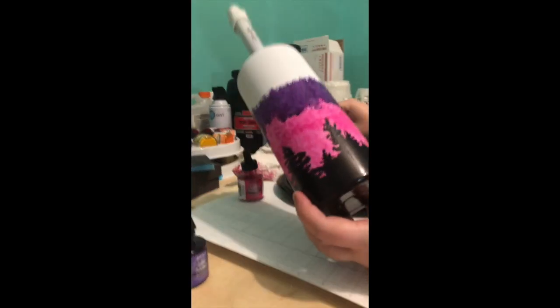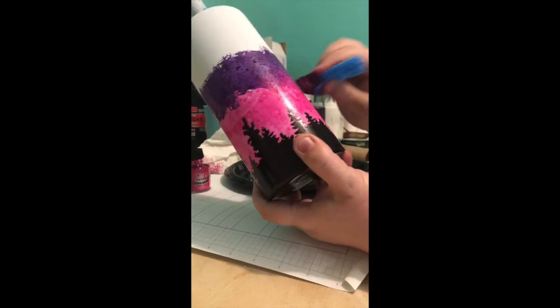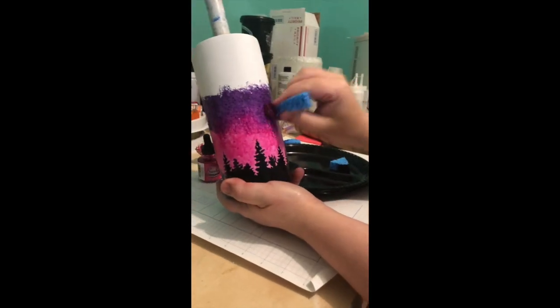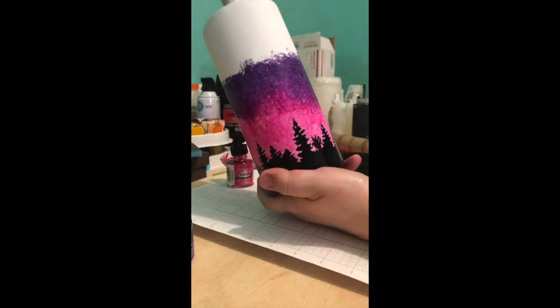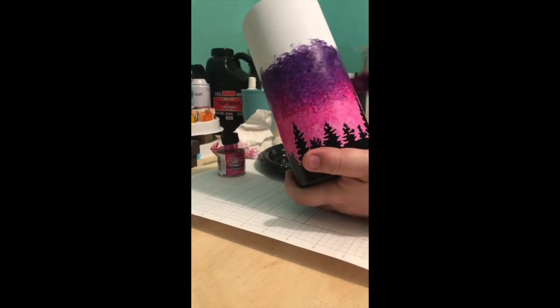I'm going to go back to my pinks and try to blend these areas. You can see how I go back and forth — it kind of makes that line not so harsh between the pink and the purple. I'll just keep doing that until it gets as smooth looking of a transition as I want.